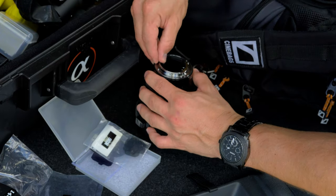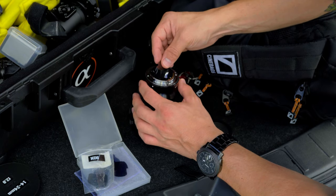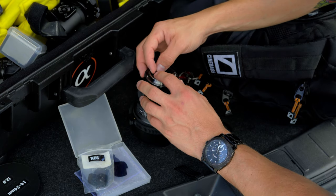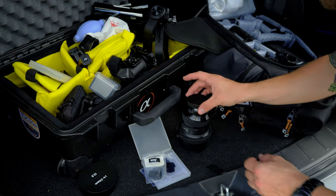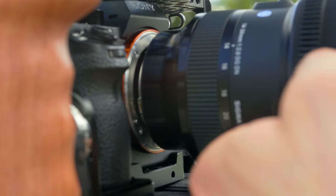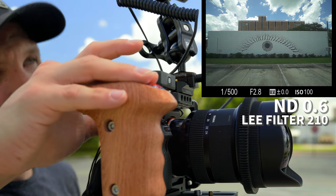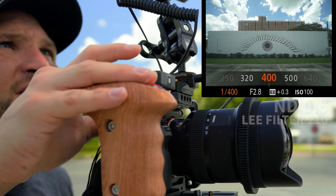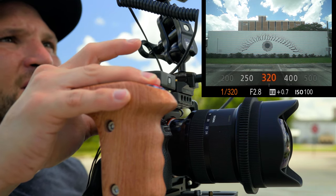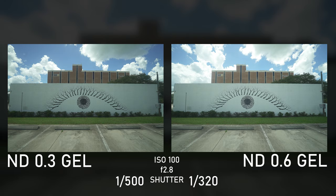We can swap out this ND3 for ND6 — just drop it in there. Here's the sun, and the ND6 really didn't make too much of a difference here. Let's slow down a little bit more. We were able to slow down our shutter a little bit more, but the color shift is consistent.